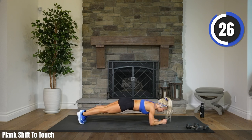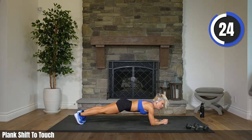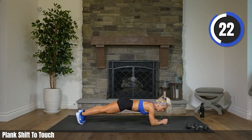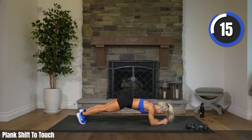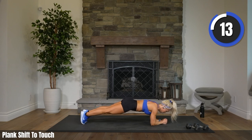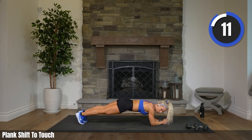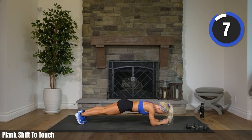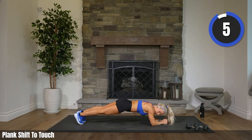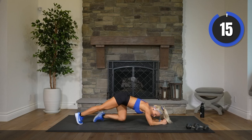Final exercise, everybody — you can do this. Elise has got it, Amira has got it. 15. 10. Almost there. Four, one, two. Rest. You did it! You made it!